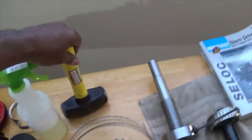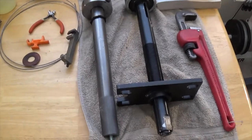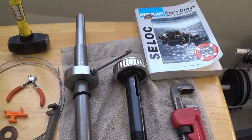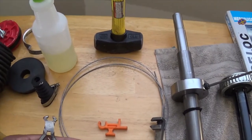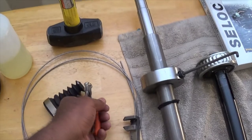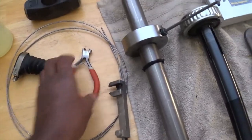My four-pound sledgehammer was pretty valuable for inserting the new gimbal bearing into the housing. This here is the shift cable clamp crimp tool — you put your clamp on there and crimp it down.